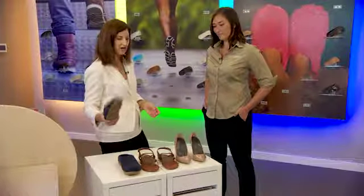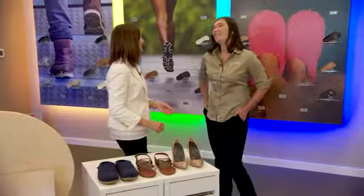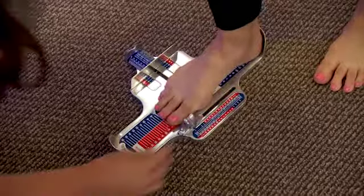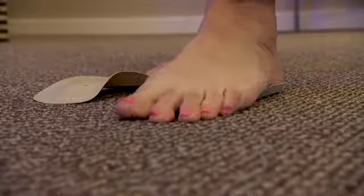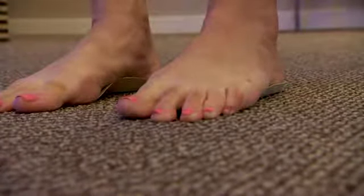So obviously I need arch supports — walk me through the process. You'll be with us anywhere between 30 to 45 minutes. We'll take ink impressions and that'll show us your pressure distribution on your foot. You will be measured — your foot and your arch will be measured. We'll fit you in the arch supports and we'll even balance you, so you'll walk away seeing the difference immediately.